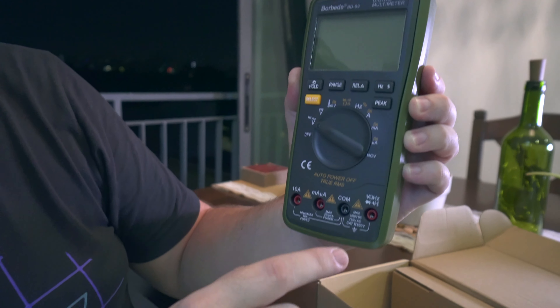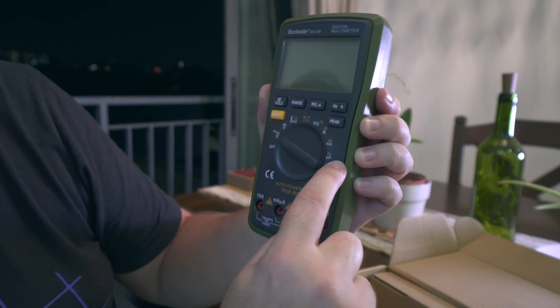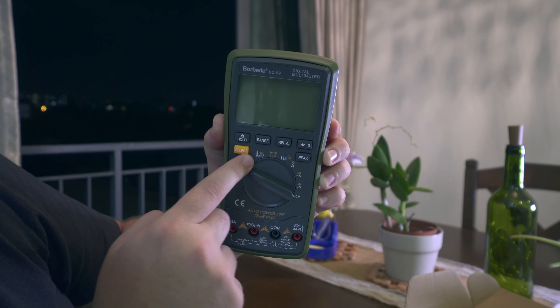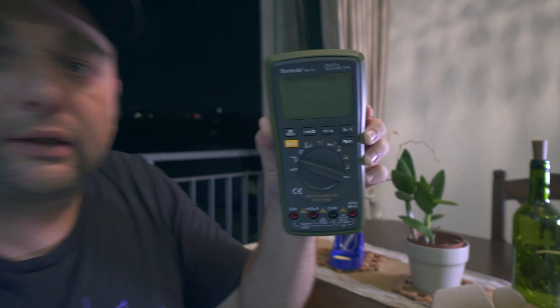I bought this because it has a lot of functions and I hope it has everything I need to get started. So we have voltage and hertz, ampere, milliampere, microampere. I think this is non-contact voltage. Then there is temperature, resistance, and I think it can also do diode testing and lots of other stuff.